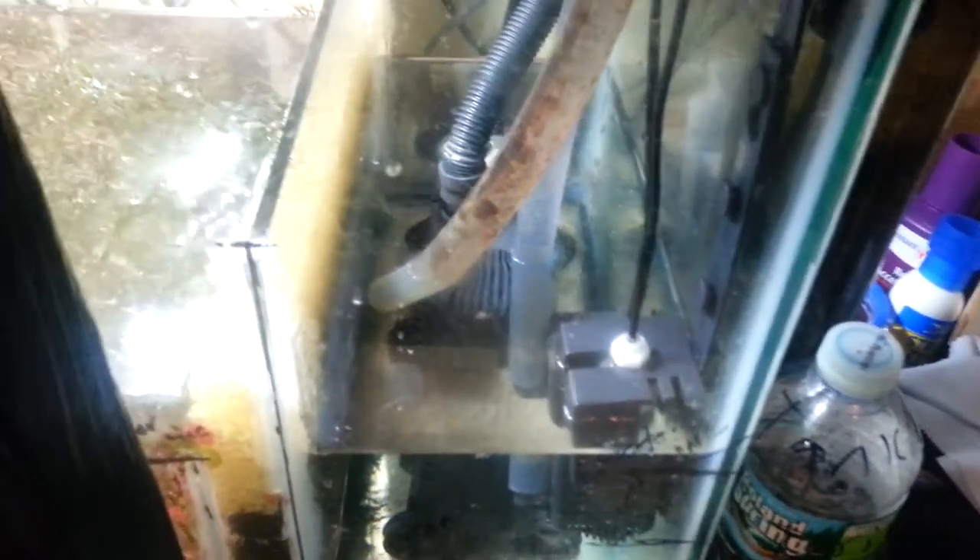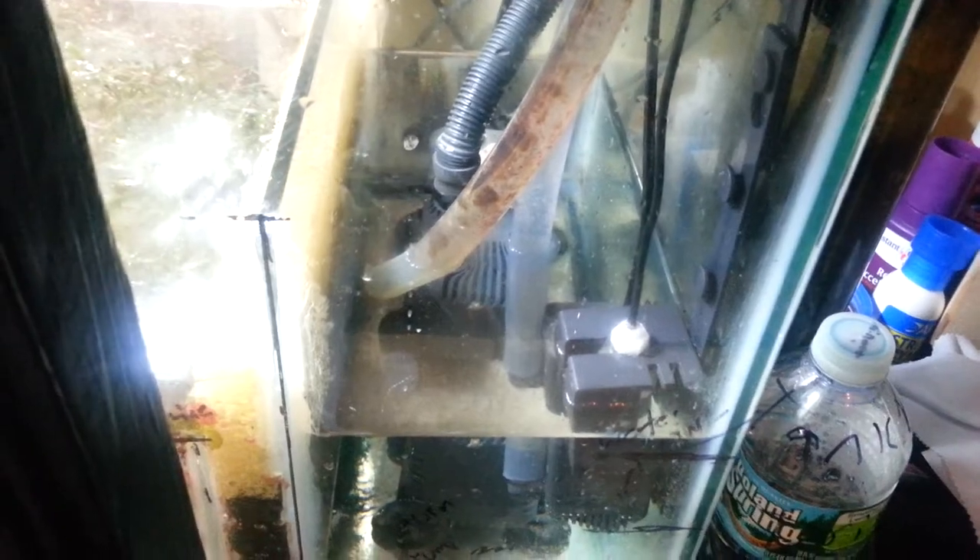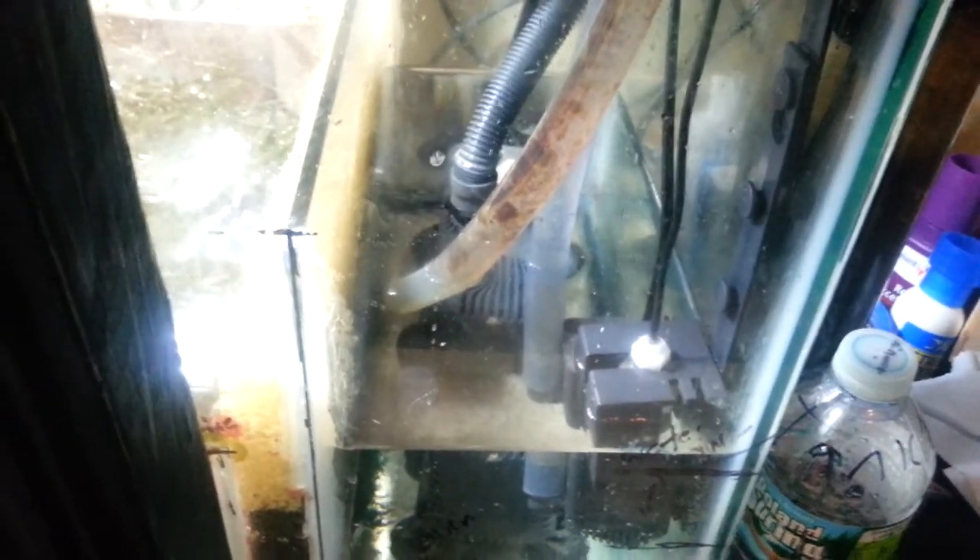The return pump goes through that line back up to the display. I have the system soft-plumbed right now — in time I may hard-plumb it. Hard plumbing adds some complexity but makes it look a lot nicer. You'll be successful either way. The reason I'm thinking about hard plumbing is because I have a phosphate reactor right here and a separate pump to feed it.